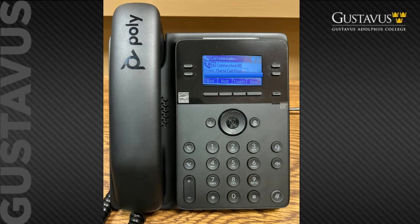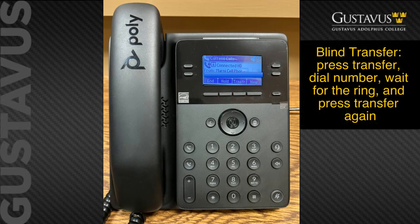To transfer a call, there are two transfer keys: one is a soft key labeled transfer, and there is also the physical transfer button on the left side of the phone. There are two styles of transfer: a blind transfer or a warm transfer. To complete a blind transfer, after answering a call and determining a transfer is needed, hit transfer using either transfer style, enter the number you wish to transfer to — all ten digits are required. As soon as you start to hear ringing, press the physical transfer key or the transfer now soft key option, and the call will be transferred so you are able to hang up.